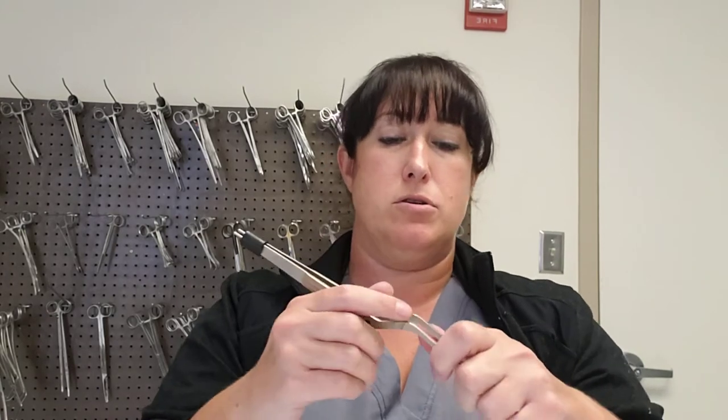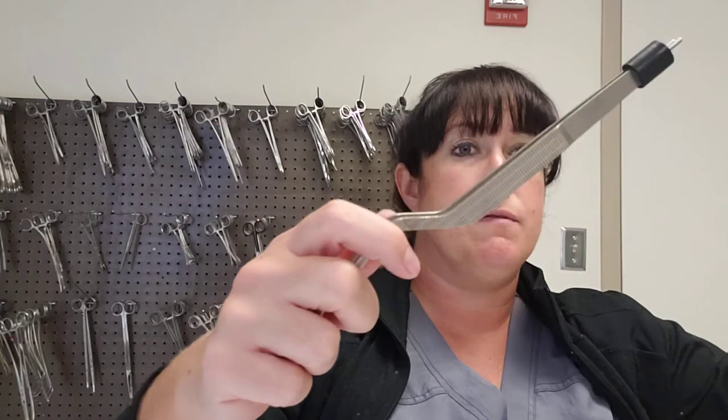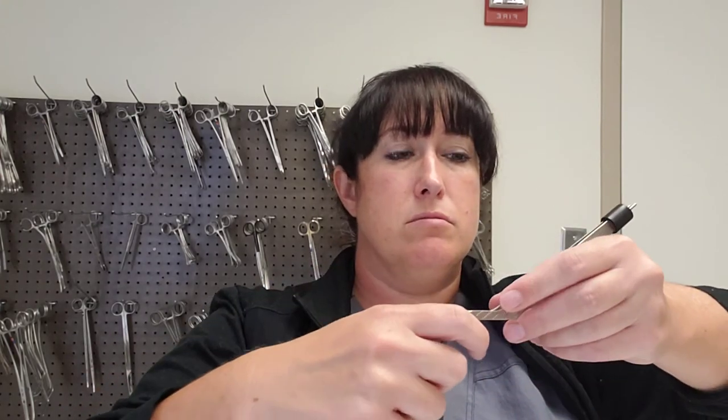The way you hand bayoneted forceps is similar to others — you want the surgeon to be able to use them right away. You're grabbing more at the knees for this one, and then setting it into their hand like a pencil. These come in different sizes. That's it for the pickups for now — there are many, many more out there.